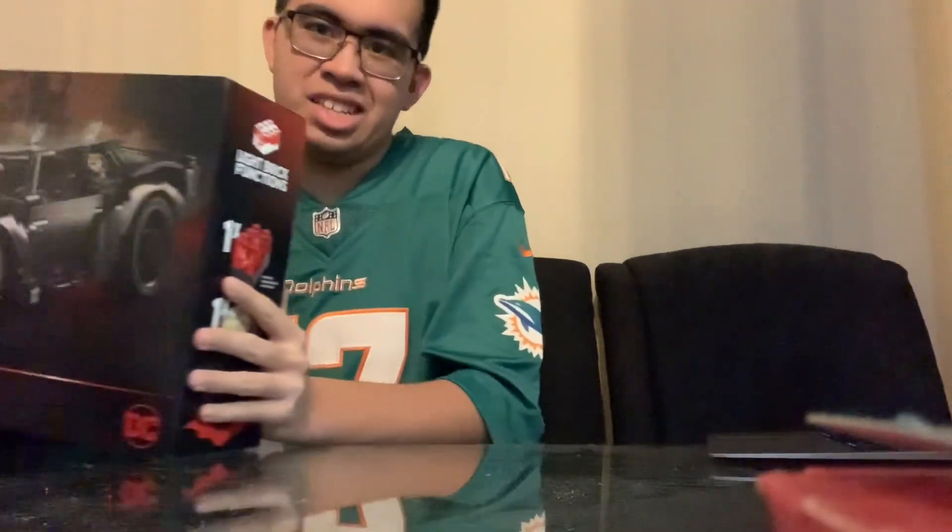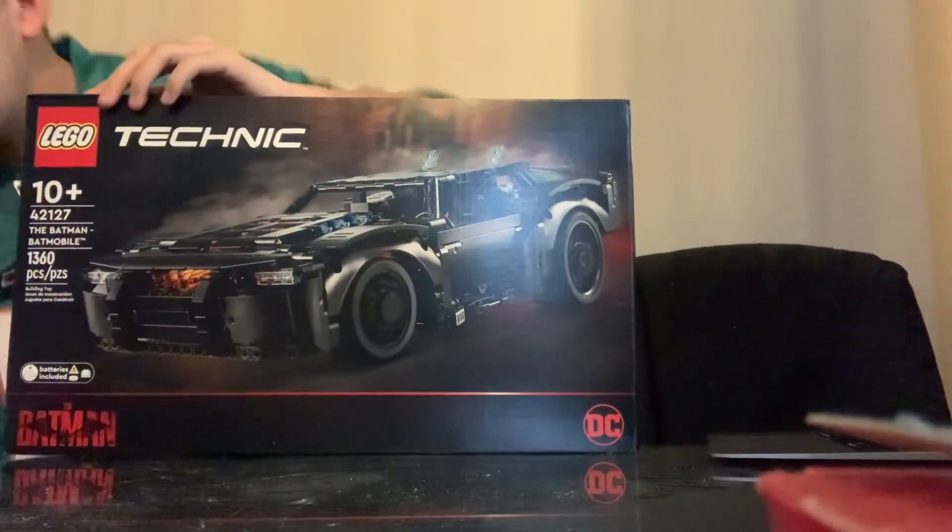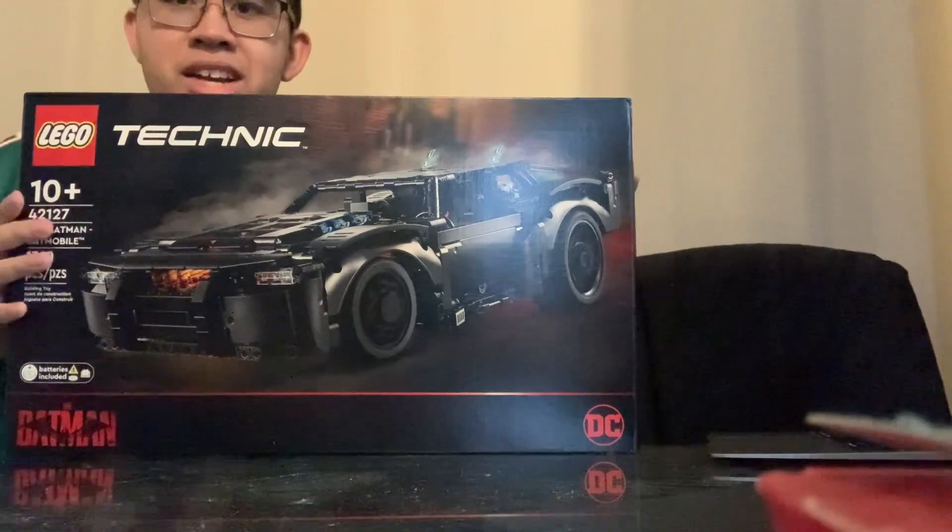What is up everyone, only DS here. Today I've got a big LEGO unboxing video. Stay until the end because this is a very exciting set that I've been looking forward to, since I am a huge Batman fan. Sorry for the background noise — they're playing Beat Saber on Oculus Quest. Let's get straight to the point: here it is, the 2022 Batman Batmobile LEGO Technic set.